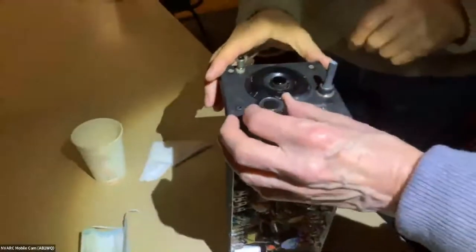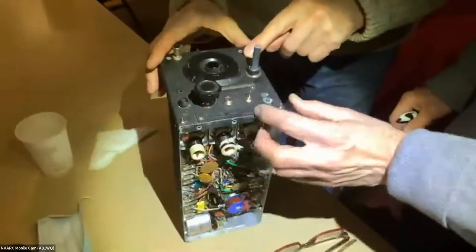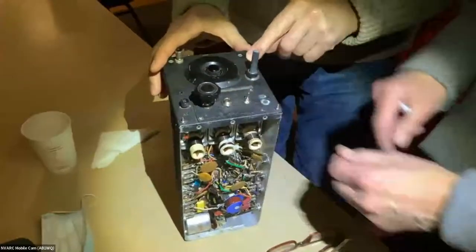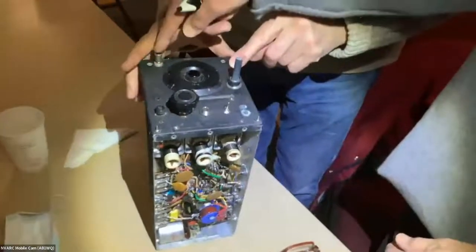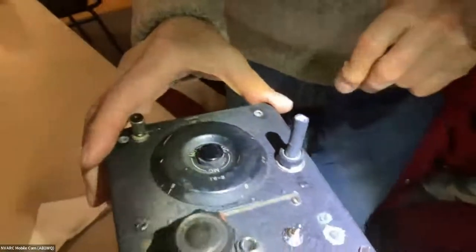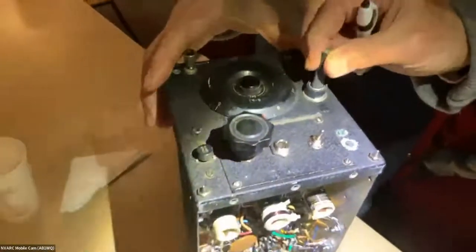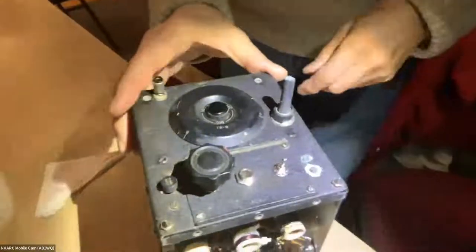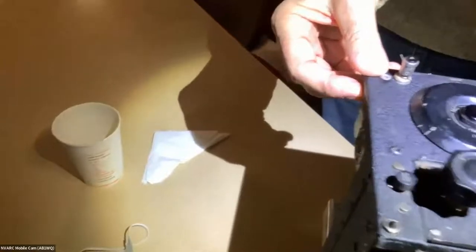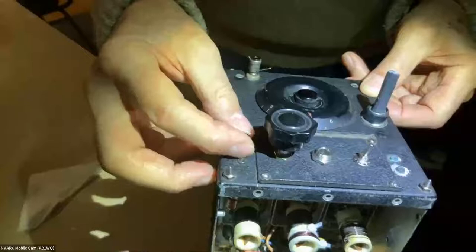The chassis is in beautiful condition. There's essentially an RF gain control, BFO off/on switch, headphone jack, and antenna terminal. I may replace the antenna terminal with a BNC connector. The calibration is right on. How many new hams these days even know what a BFO is? They just turn a knob that says SSB.